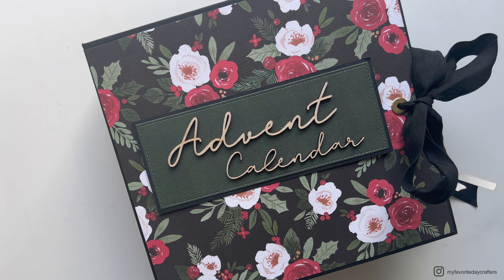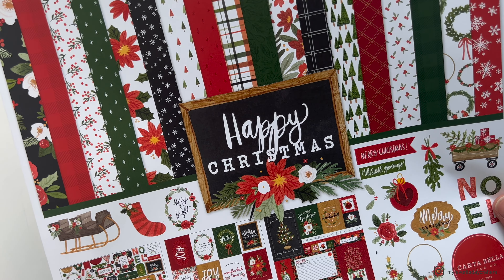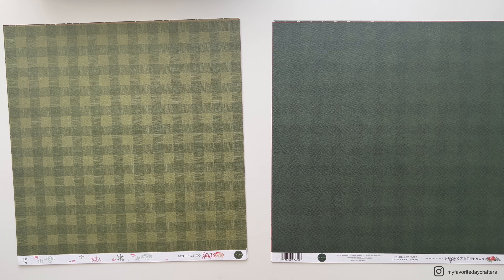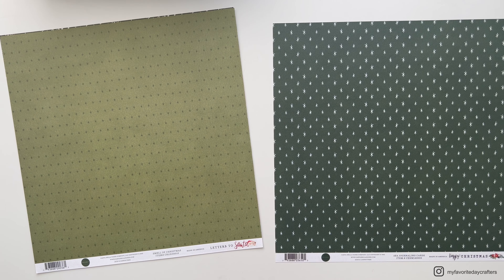What I noticed when I first saw this collection is that it's very similar to a collection called Happy Christmas by Catabella, which is from last year and which I used for my advent calendar 8x8 inch mini album. The colors are very similar and there are also very similar patterns. I still have some sheets left from Happy Christmas, so in this video I'll give you a little comparison between the two collections. On the left side are sheets from the Letters to Santa collection and on the right side are sheets from the Happy Christmas collection. Because the colors are so similar I'll definitely use some of the more basic patterns from Happy Christmas and mix them in together with my new Letters to Santa album.